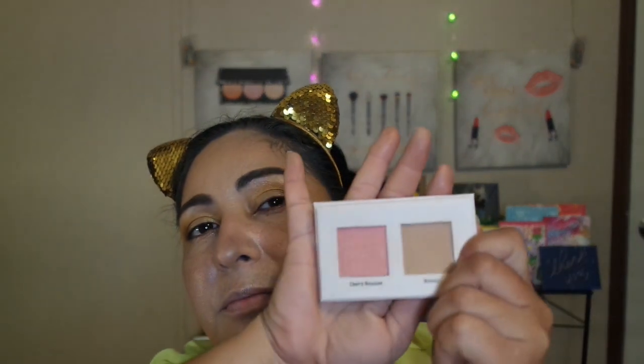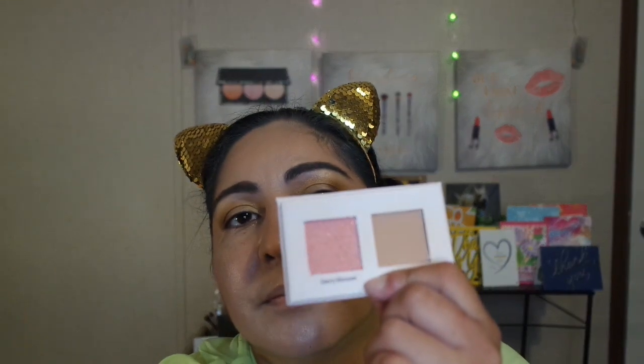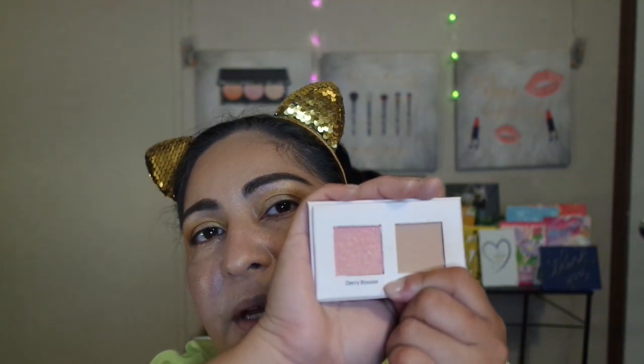And then I used a blush from this Ulta Beauty Blush Palette — the shade called Cherry Blossom, which has little sparkles in it. It's a dewy, illuminating, glowy light pink blush. I did a sun-kissed effect with this blush — not only on my cheeks, but across the bridge of my nose and around my cheek area, to make my skin look more sun-kissed, more like I was in the sun.